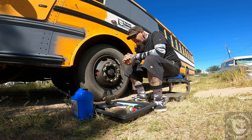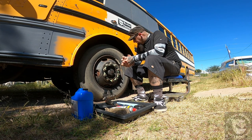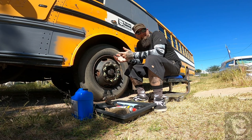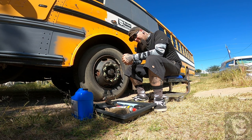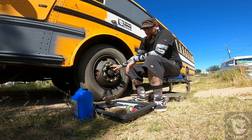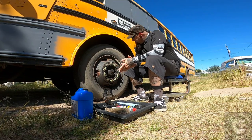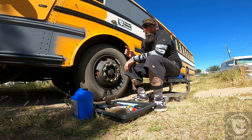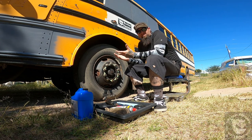Today I'm doing a repair on the bus. I normally don't do repair videos — that's not really what this channel is for — but I wanted to make this one because I couldn't find any videos on this particular part and couldn't find much information on finding it. I was able to locate it, so I figured I'd make a video on this repair.